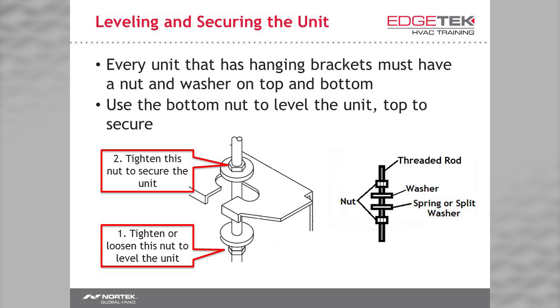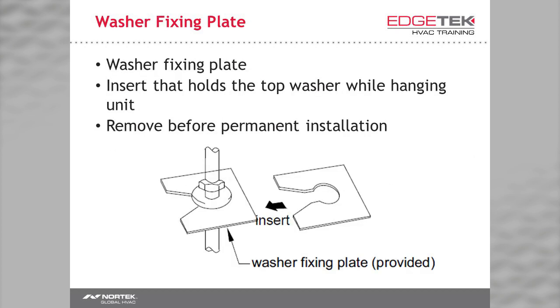Hanging the unit from threaded rod is pretty simple. Make sure you have a nut and washer on the bottom and the top. Use a split washer or locking nut to keep everything in place. You need one on top to keep the unit from hurting someone if it gets bumped. Included in the accessory kit is a set of four cardboard pieces that you slide onto your threaded rod. This keeps that top washer up and out of the way when you're trying to hang the unit — cheaper and easier than a zip tie.